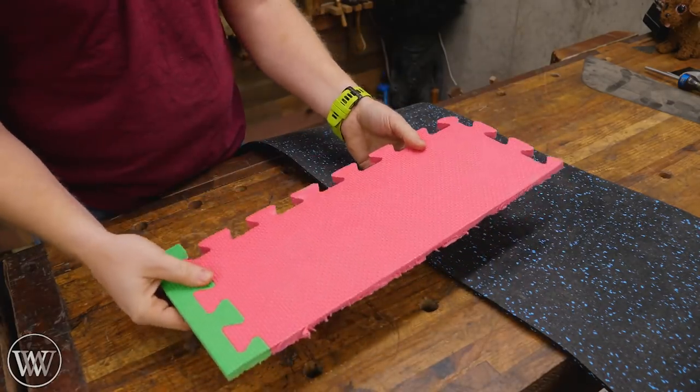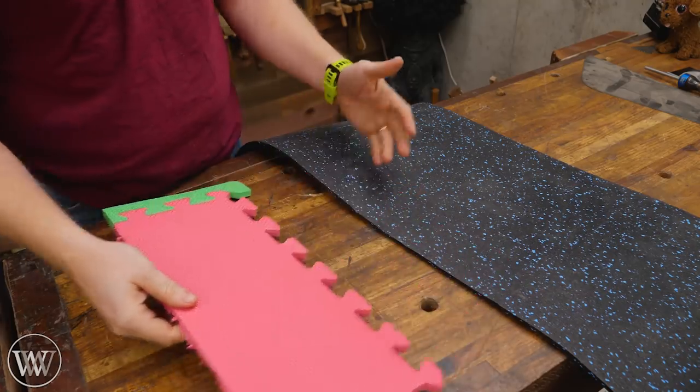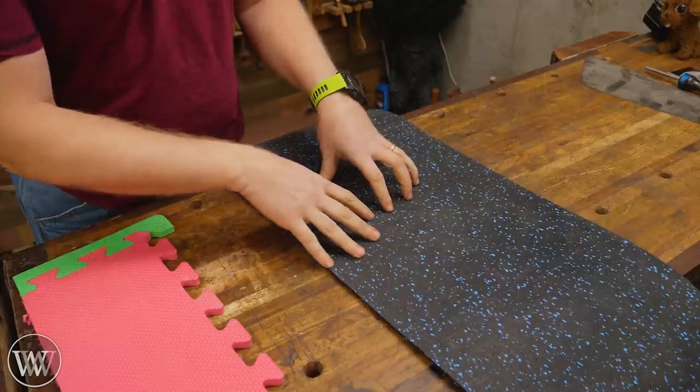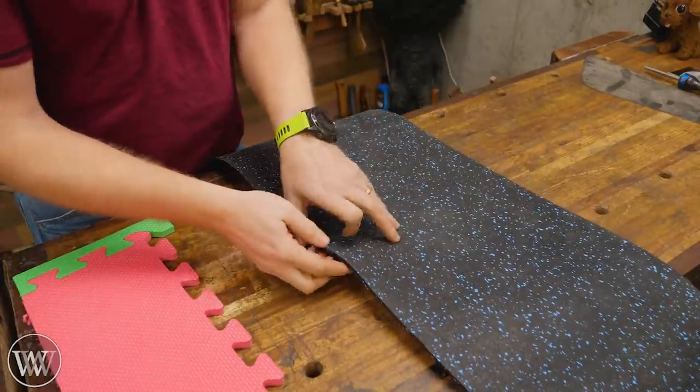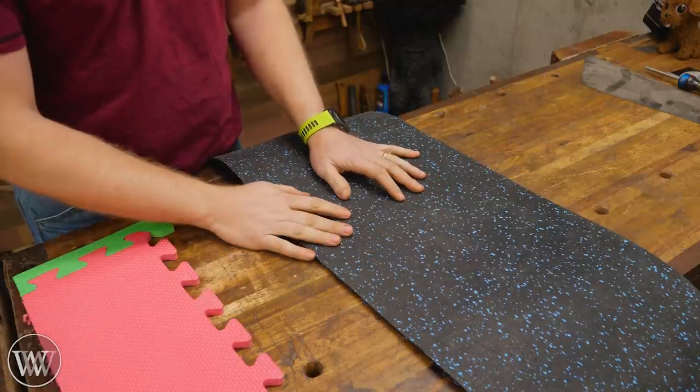It's very easy to put down with the puzzle pieces — they all interlock together and you're good to go. With rubber, you can also get it in puzzle pieces, but it's far more expensive. If you can get it for a dollar a square foot, that's incredibly cheap — most of the time you're going to be spending two or three dollars a square foot.